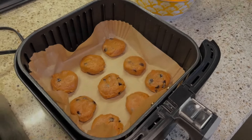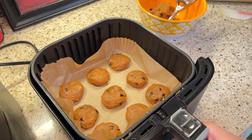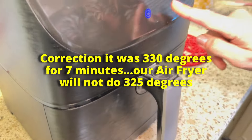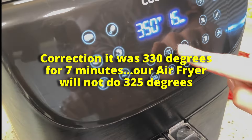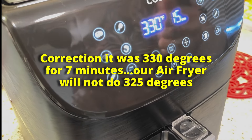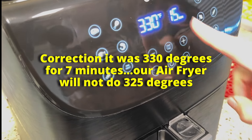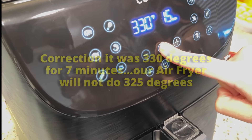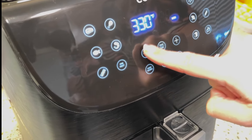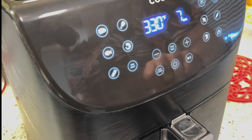Okay, there they are. I'm going to go ahead and put them in at 325 for seven minutes. My air fryer apparently doesn't have a 325, so it's going to be 330. Seven minutes — here we go.